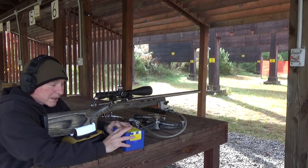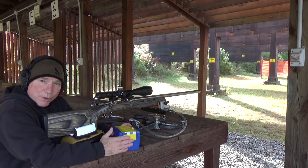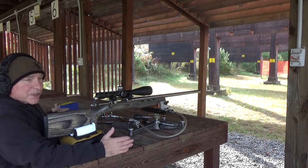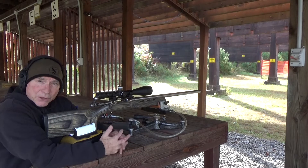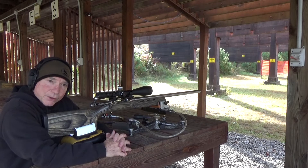That group isn't any worse than some of the groups that I've done with low development with Varget. I purchased 2 pounds of Varget and delivered to my door was $160 — so that's $80 a pound for Varget.